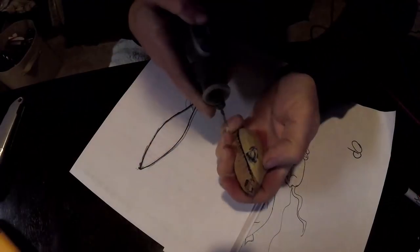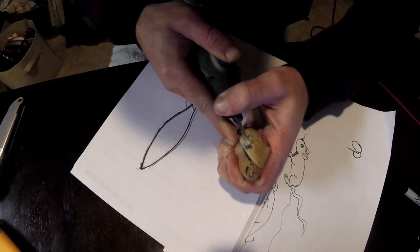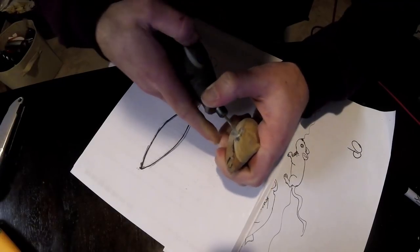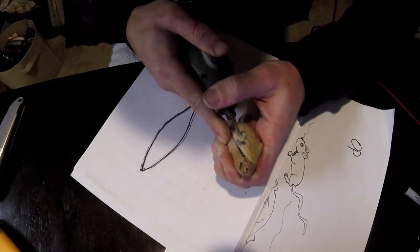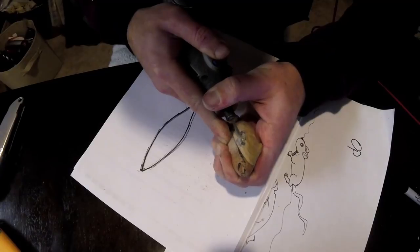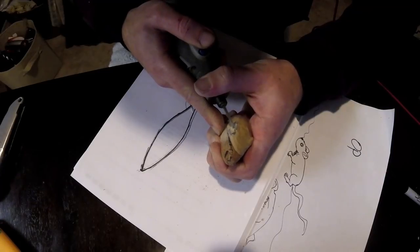Here we grind out the ear sockets using the same Dremel drill bit. I just made a drill hole on a slight angle and moved the drill around to grind out the socket — that worked perfectly fine, actually looked a lot better than I expected. Obviously afterwards we'll be sanding it as well, but this is a good way to start.